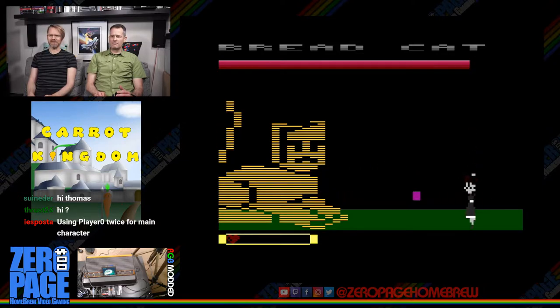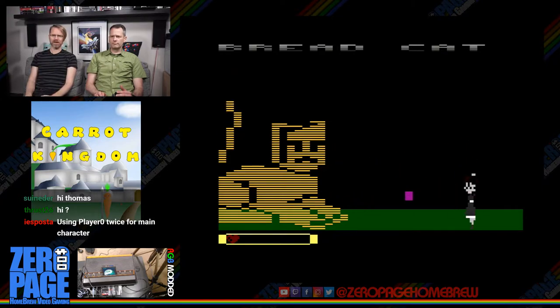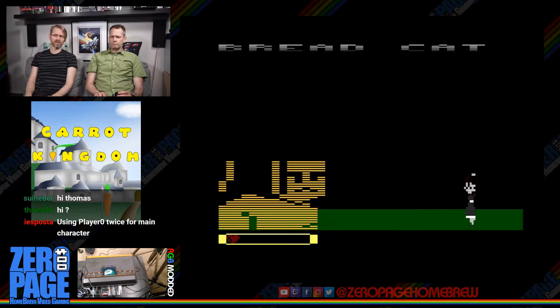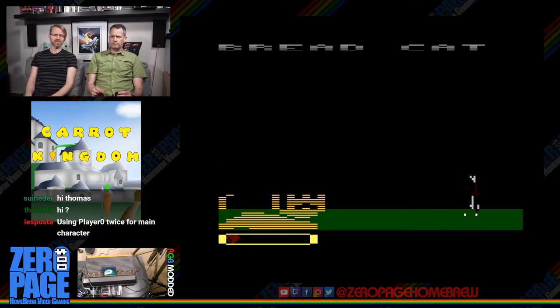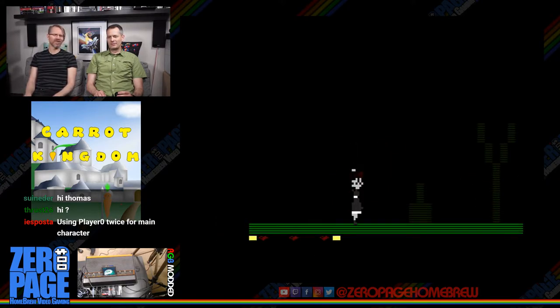Usually you can't make enemies that big in 2600 games because sprites are only 8 pixels wide — you can double or quadruple them, but that takes up almost half the screen. This is probably one of the biggest bosses I've ever seen in a 2600 game. Why is it Breadcat? Why not?